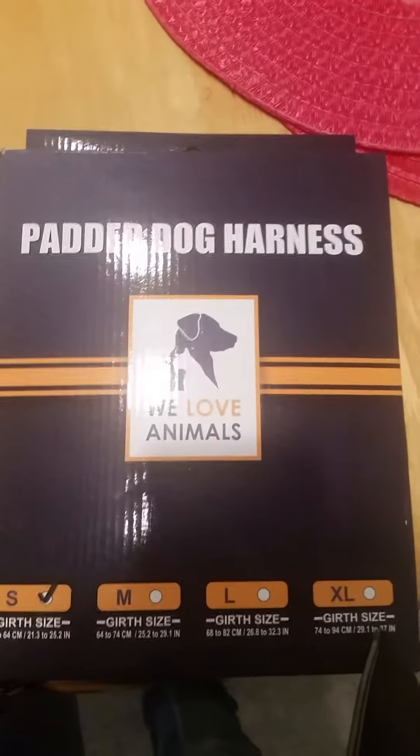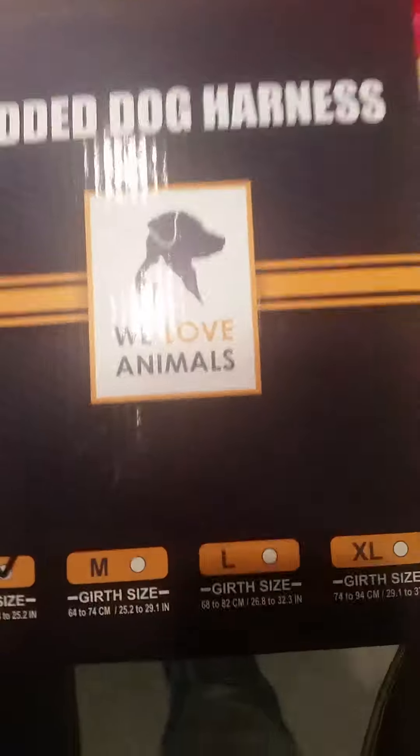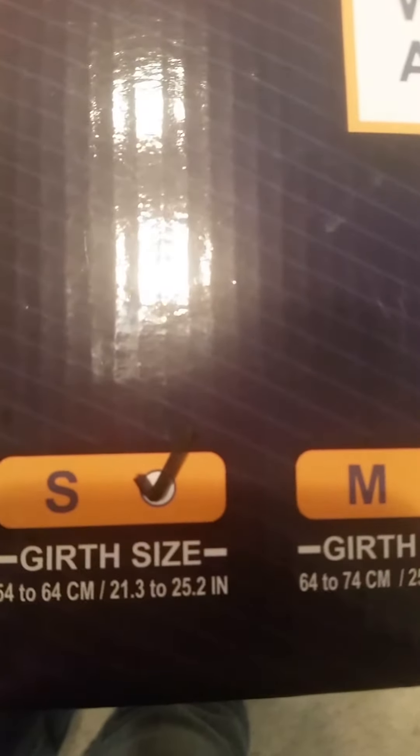I'm doing a review on this padded dog harness I received, size small. It says girth size 54 to 64, which is 21.3 to 25.2 inches. This is the harness for a small dog.